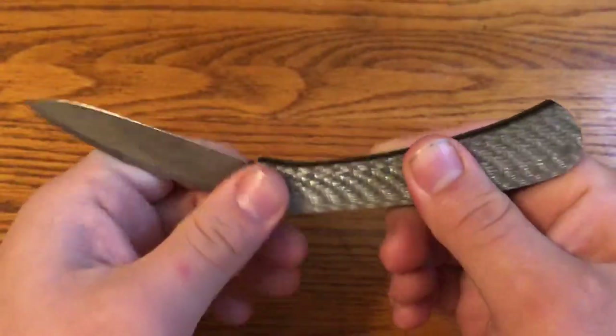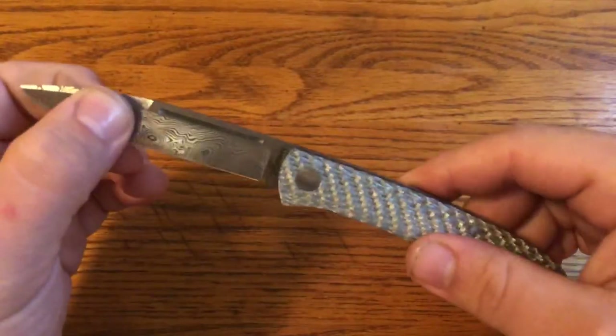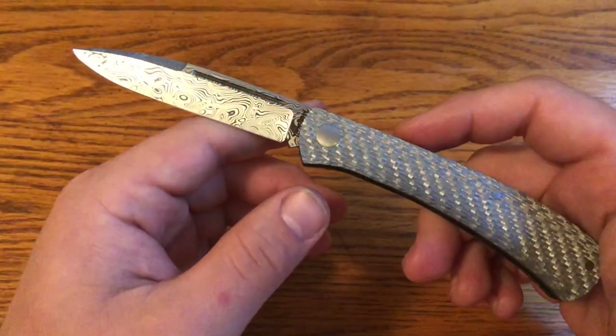It's really well made. You can see it has good snap open and closed, no blade play or anything like that. And just a really unique knife that I'm happy to have gotten from Jeffrey Mitchell.